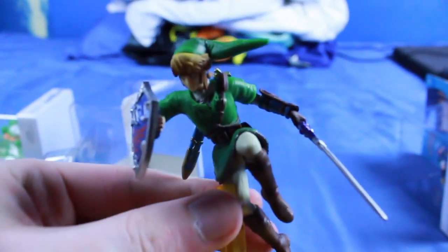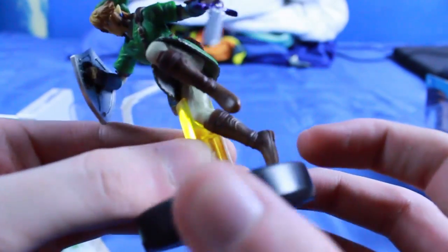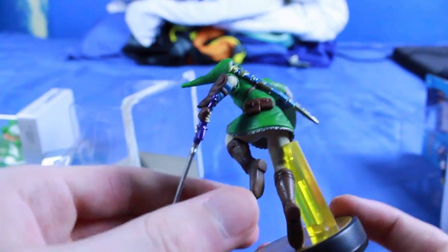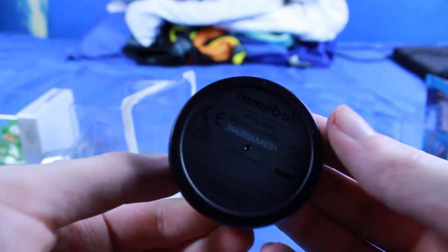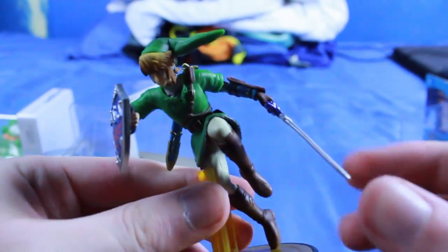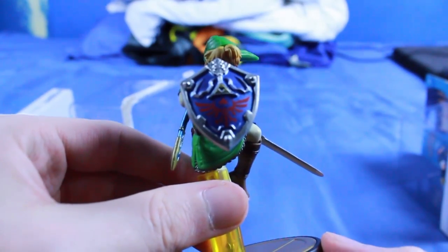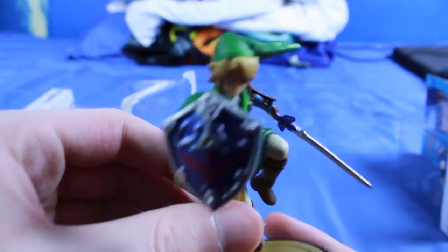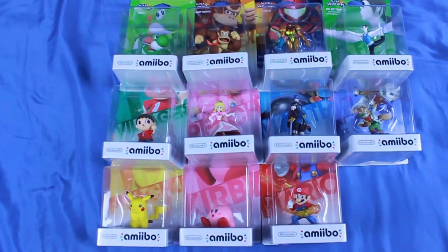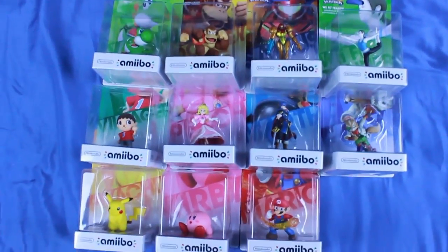There is Link out of his shell — he's got a little yellow stand. Kind of an odd color for a stand; I'm not sure why they didn't go with clear, but there he is. I guess you set this down on the Wii U gamepad to get him to work. His sword is a little bit bendy but it's straight, so it's good. There are some details on the shield — good stuff.